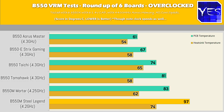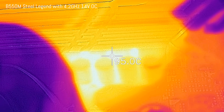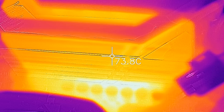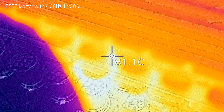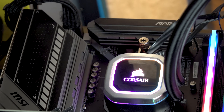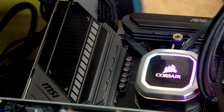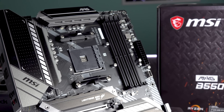Testing used 1.4V fixed across all motherboards. The Steel Legend could only reach 4.2 GHz at 1.4V, with VRM temps reaching 97°C on the PCB — not comfortable. The Mortar and Tomahawk ran in the 80s, which is fine for 24/7 use. The power consumption on these sub-$200 boards was running away under overclocks, but the B550 Tomahawk still did a very good job at $180, competing with boards costing $100 more.